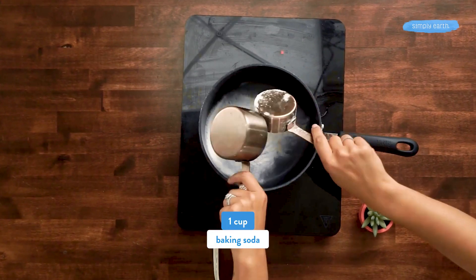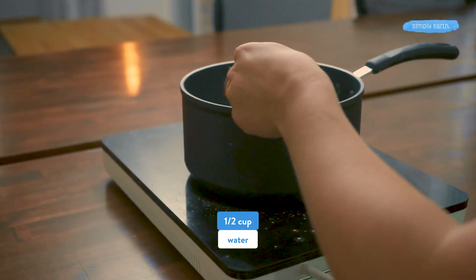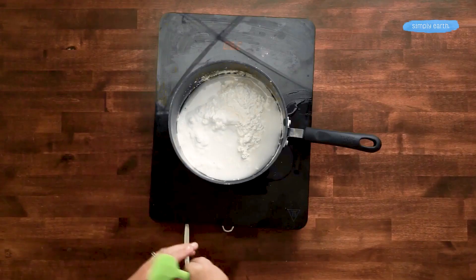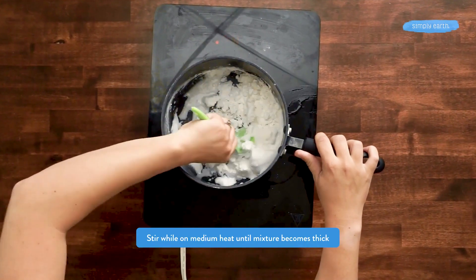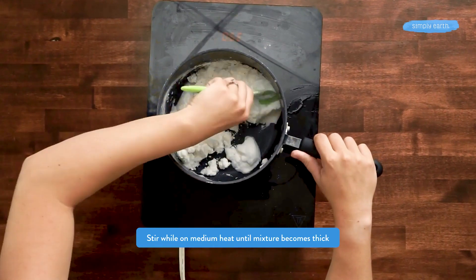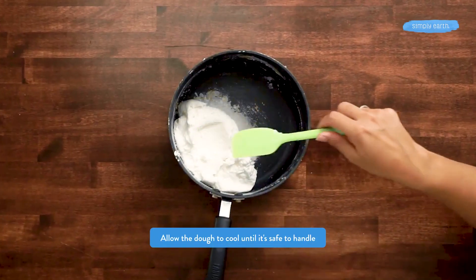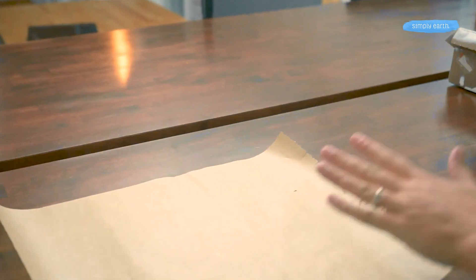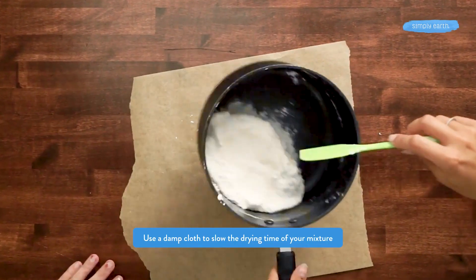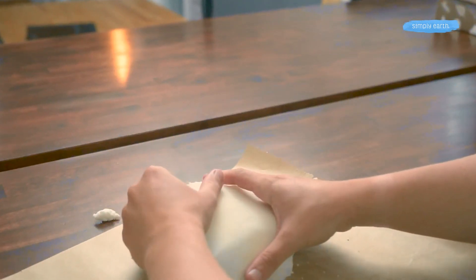To make this recipe we're going to add the cup of baking soda and then the half a cup of cornstarch, and then we're going to add a half cup of water. We're going to put it on a pan on medium heat and continuously stir until we get a thick mixture. Once the mixture is able to form a ball it's ready — it doesn't take long at all, about five minutes or so. We're going to let it cool slightly in the pan until it's safe to touch, then put this on a piece of parchment paper covered in a damp towel because we don't want this dough to dry out.